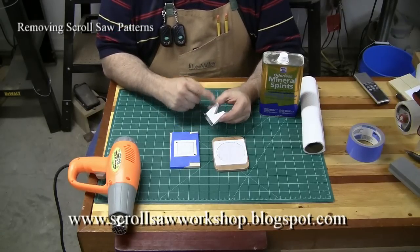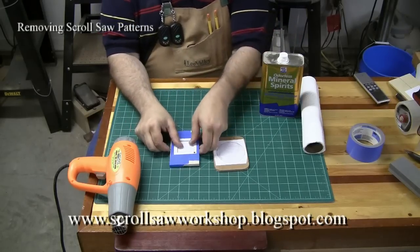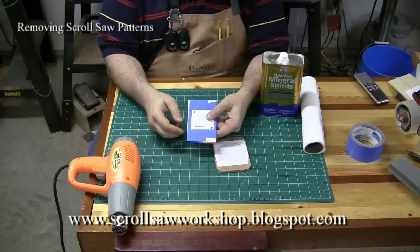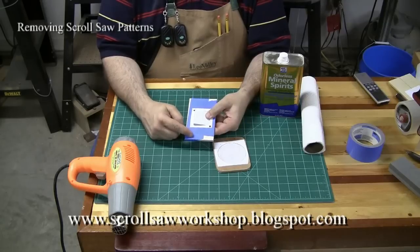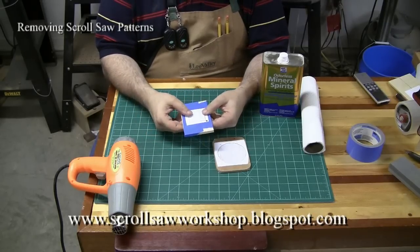The clear box tape was used to lubricate the blade, as we talked about in that video. In the other case I actually applied the blue painters tape to the wood and then attached the pattern on top of the blue painters tape.